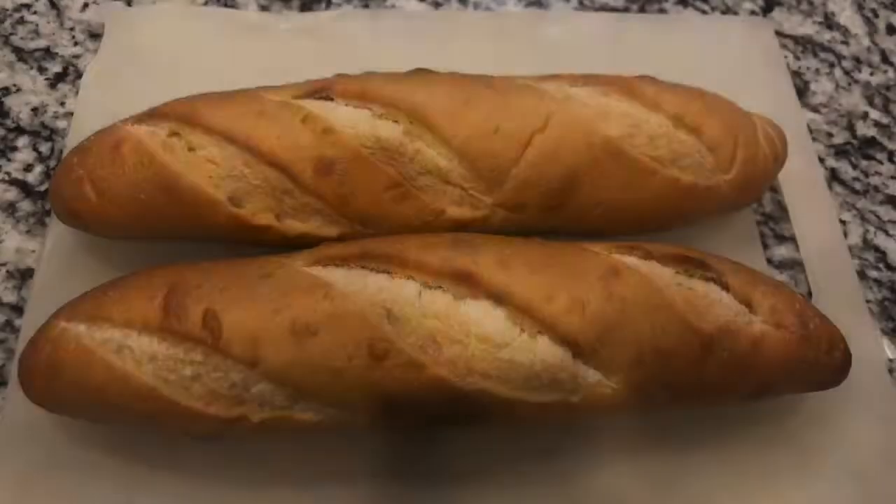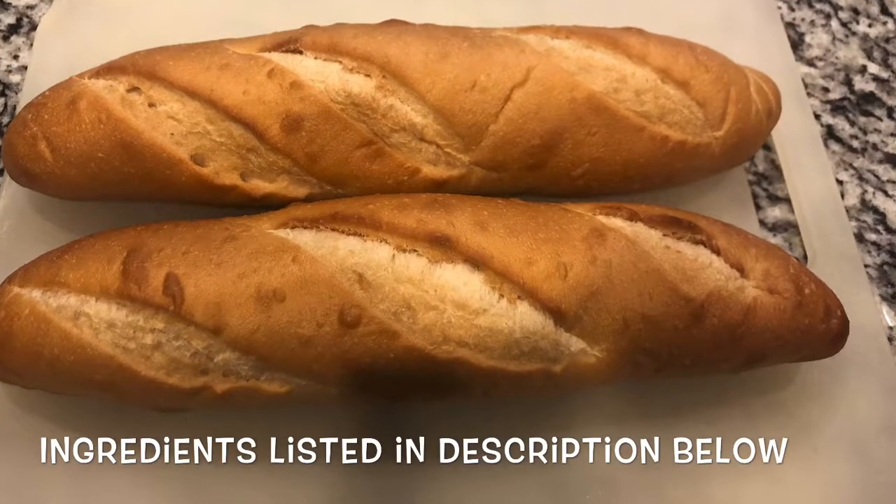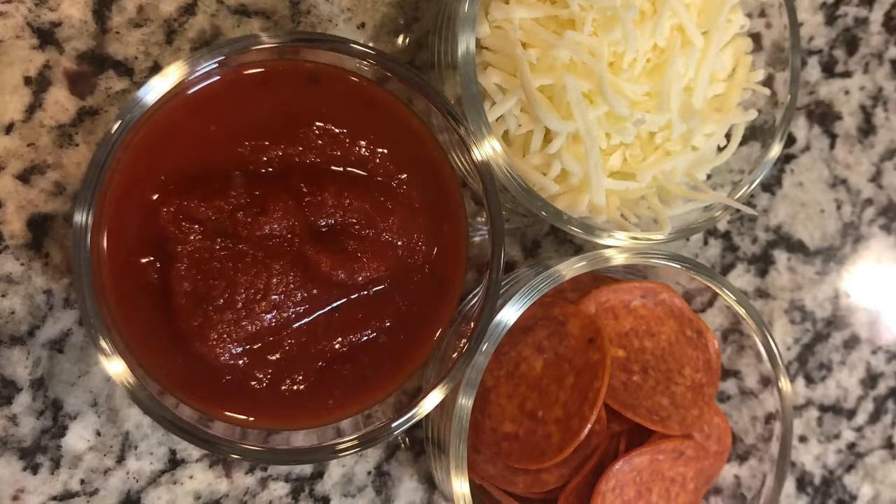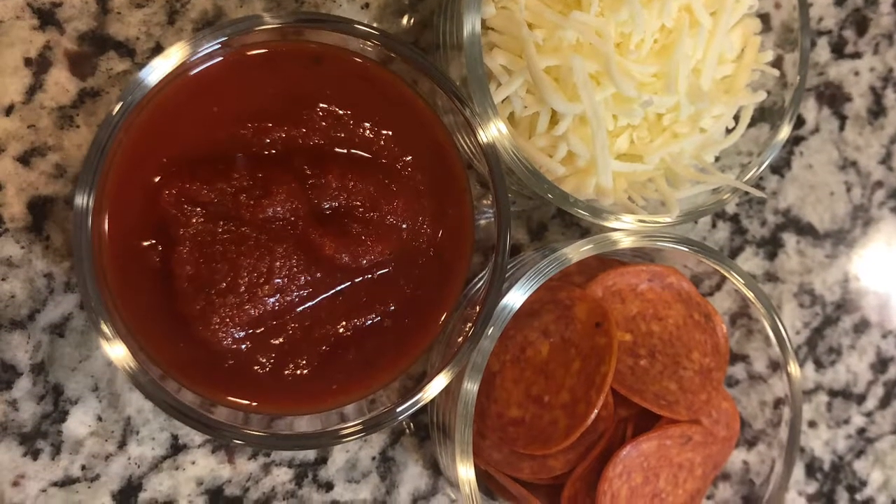Now let's take a look at those ingredients. The first ingredient that we're going to need is our French bread, some mozzarella cheese, some sliced pepperoni, and your favorite pizza sauce.